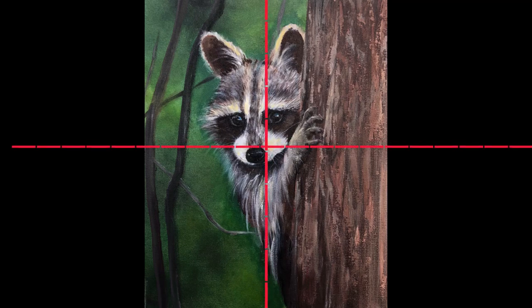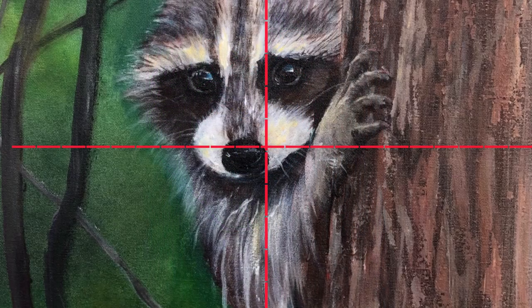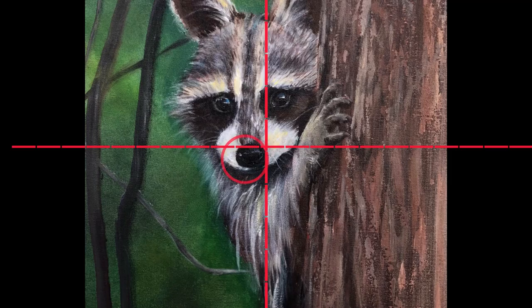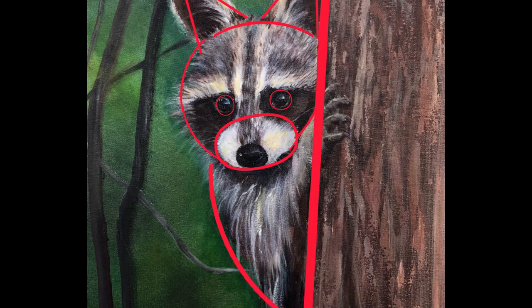So let's start by drawing lines that will help us in drawing. For example, now we see where to put the head of the raccoon — here from the left side we put the nose, and now we can see where to put the eyes. Always before drawing, try to imagine this painting with really simple forms like triangle, circle, simple lines — it will help you a lot in the process.